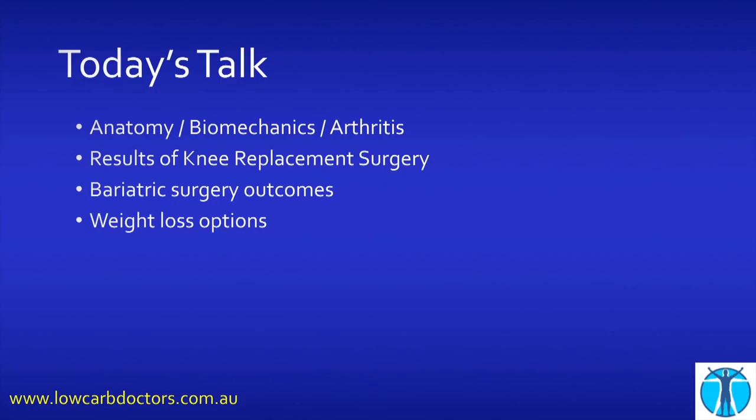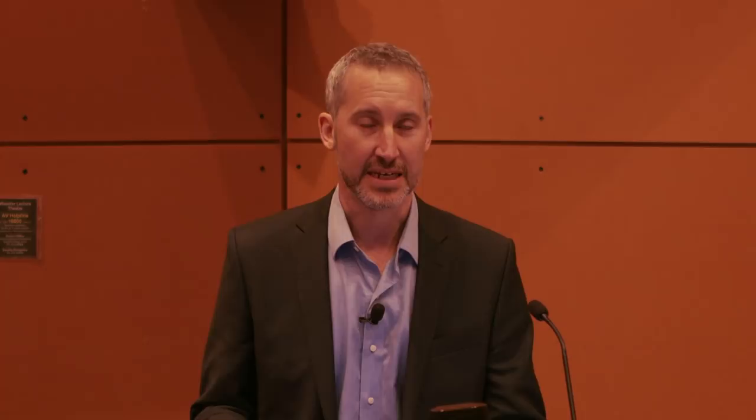You can find lectures I've given on the science of low-carb on YouTube, on Low Carb Down Under, and on our website, thelowcarbdoctors.com.au. But today I'm not going to talk about the science, which has been beautifully covered by other people. I'm going to talk to you about knees mainly, which is most of what I do. We'll go through the anatomy, biomechanics, and arthritis. You'll need to learn a little bit of basic science before we get into the interesting stuff, but I promise it does get more interesting for the low-carb community as we go through.